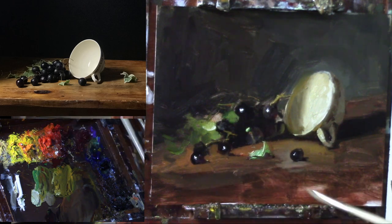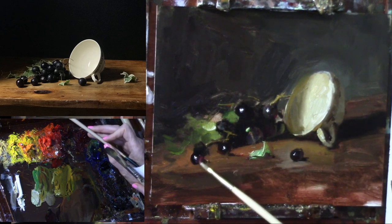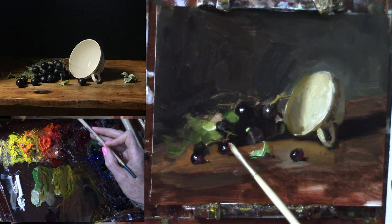I'm going to throw a little flavor of red — just some alizarin and the smallest amount of cad red light into a couple of these. I think this painting could benefit from some of that ruby red color.